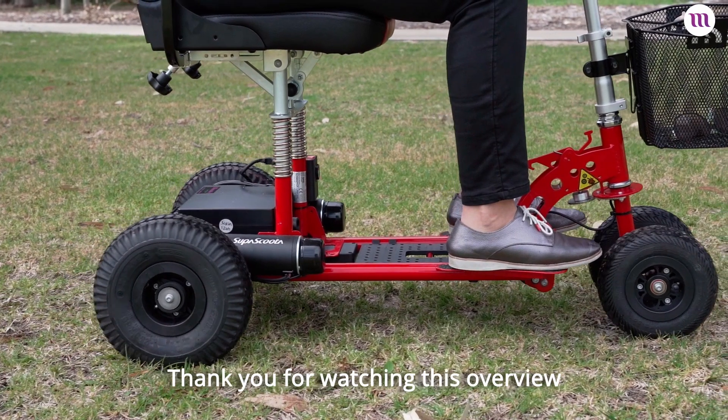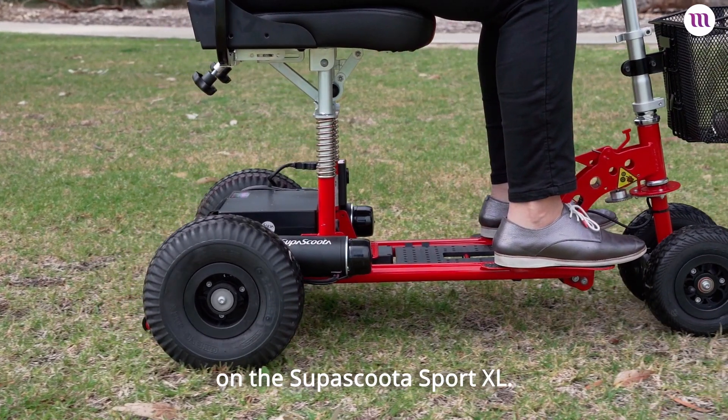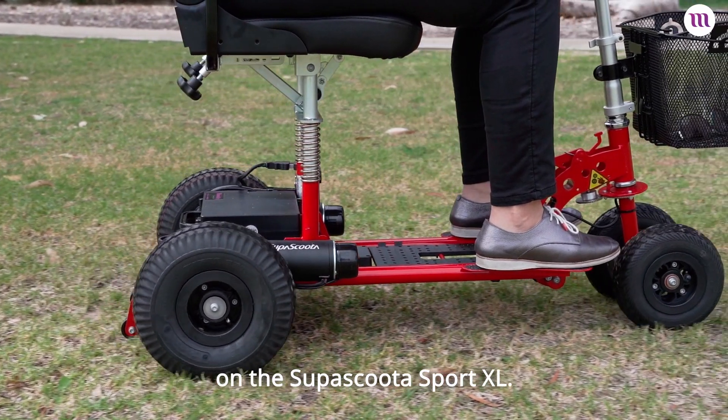Thank you for watching this overview on the Super Scooter Sport HD and HDXL. Contact your nearest Motobility store today for a free in-home test ride.